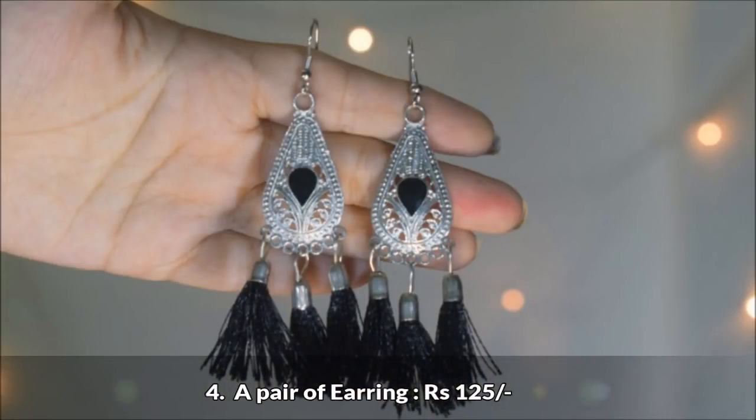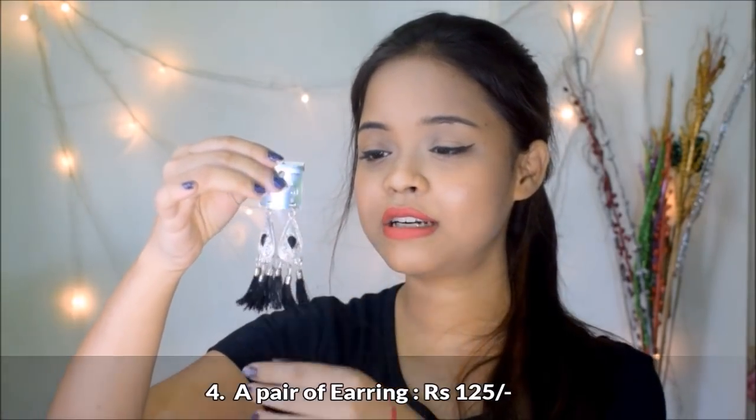The next product is a pair of tassel earrings priced at rupees 125. They look really nice and will go well with kurtis, sarees, or western outfits. I love the contrast of black and silver. See how they instantly add so much to your outfit — they're very lightweight, easy to wear, and not something that's going to bother you.